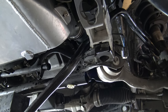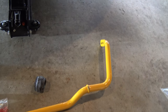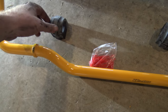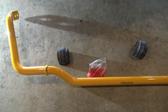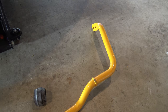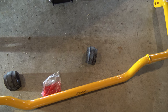Before installing the new one, let's talk about the new sway bar. Here it is in the orientation it'll be installed. We've got both bushings and the grease that goes on the inside of the bushings. I noticed on the OEM ones the split on the bushings was to the front of the car — I'm going to put these back on in the same orientation just to make sure.